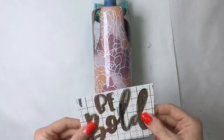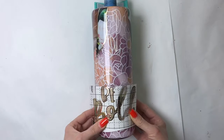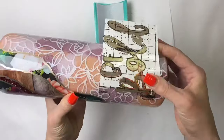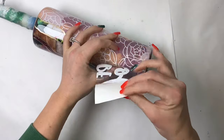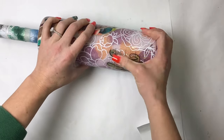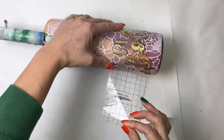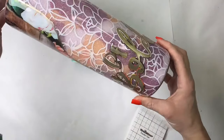Now to apply the SVG — or I guess the decal — I'm going to do my best to center it. It's not going to be perfectly centered because the geode is a little bit off center, so I'm going to do my best here to lay that in the center.